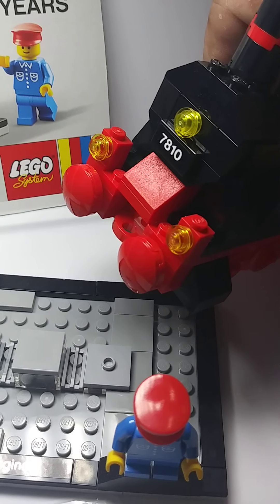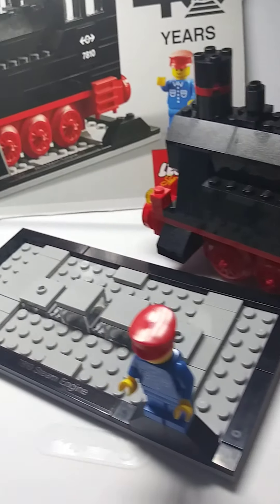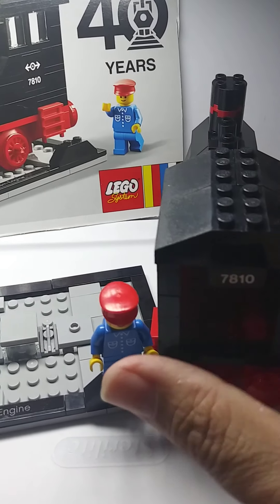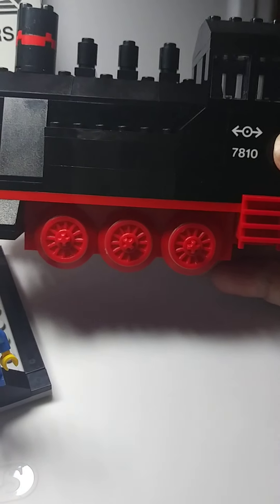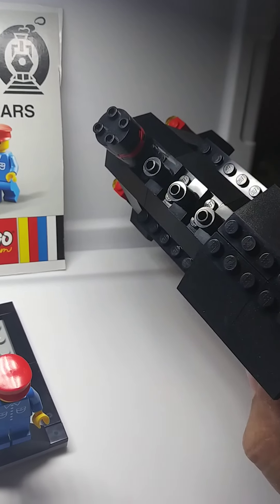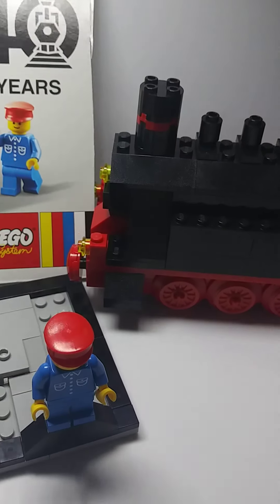As I'm a train guy — not sure if many of you guys realize — but I love trains. I used to collect those little model trains, put them on tracks, and run them. I thought this was a really good build. I would like to build some extras just to kind of add to it. There's a lot of black so it's a little hard to see. Definitely got to get better lighting when I do these videos.